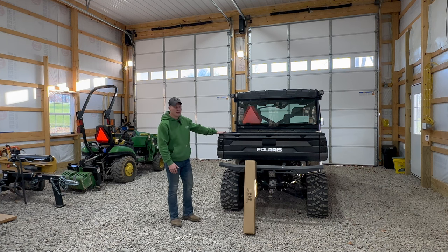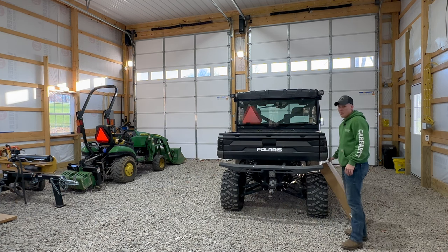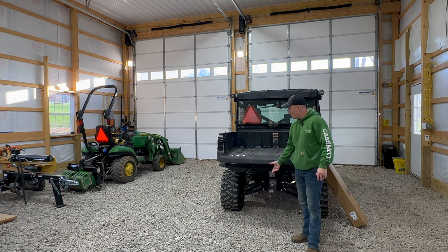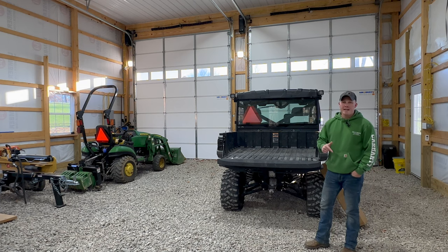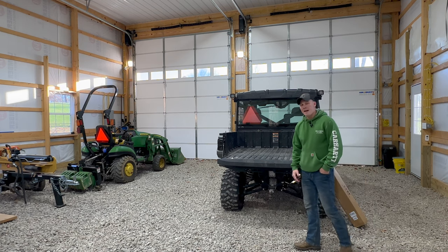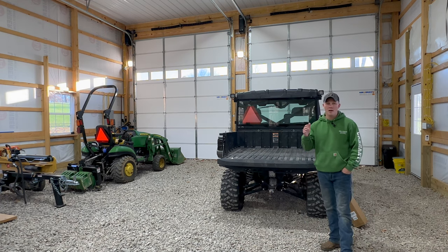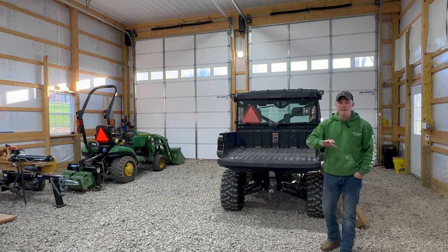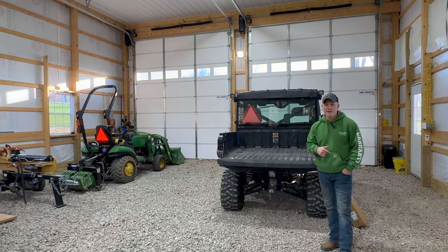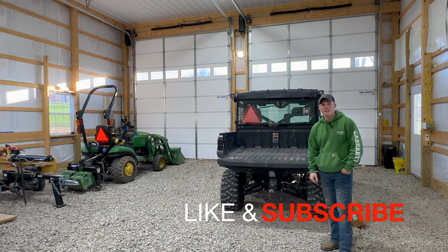This product is for the Polaris Ranger XP 1000 Crew Cab Edition — this is our 2022 model — and it's going to be for the bed mat. I also want to mention that A and UTV Pro are going to be having a Black Friday and Cyber Monday event, and I'll give you more information on that later in the video. Without further ado, let's get started with this review and unboxing. Don't forget to like and subscribe!